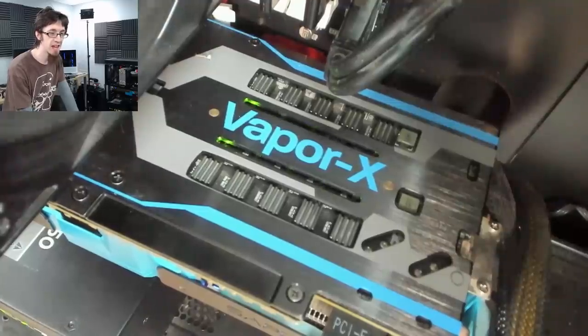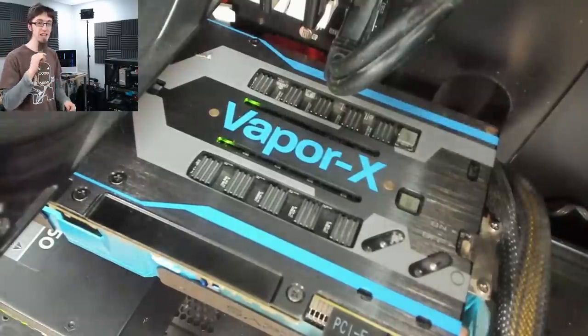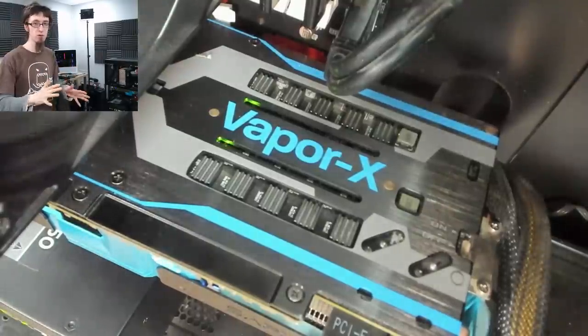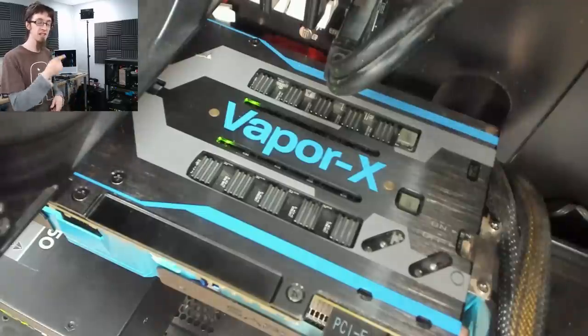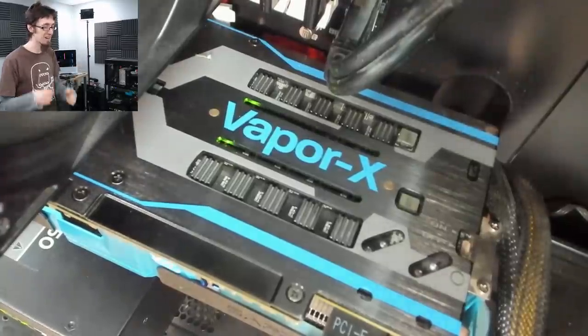They're phase activity LEDs — they show you which V-Core phases are running on the graphics card. These things briefly were all the rage on MSI motherboards. Never seen them on a graphics card before. That is the coolest thing ever.